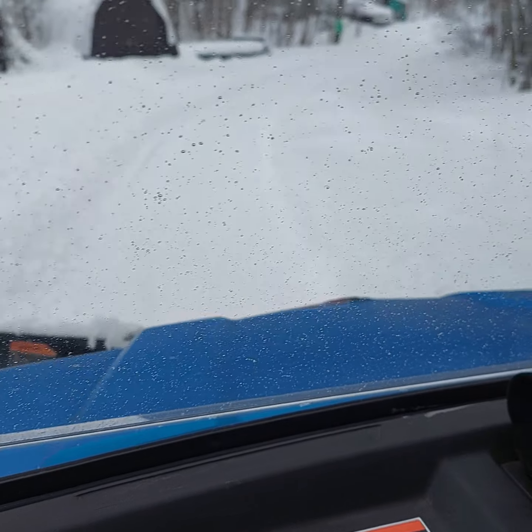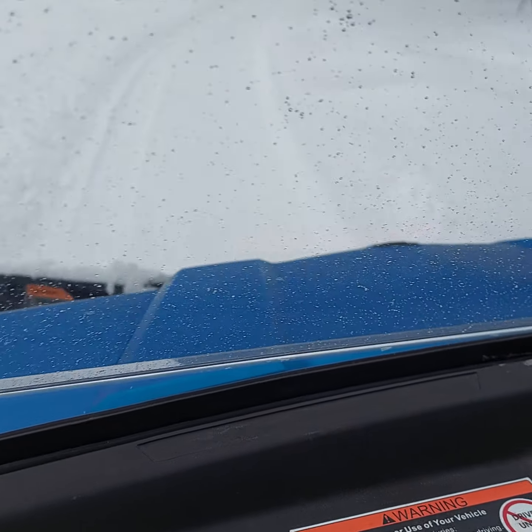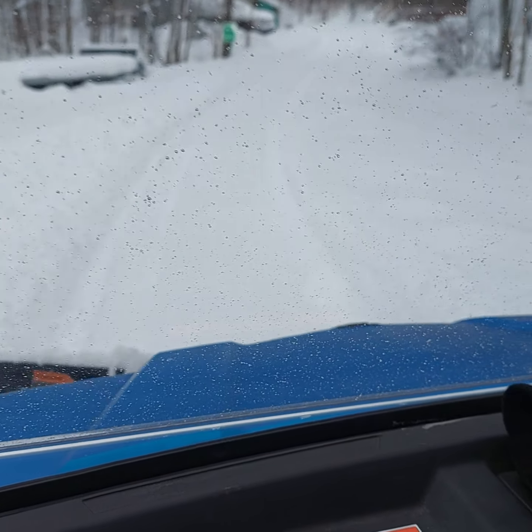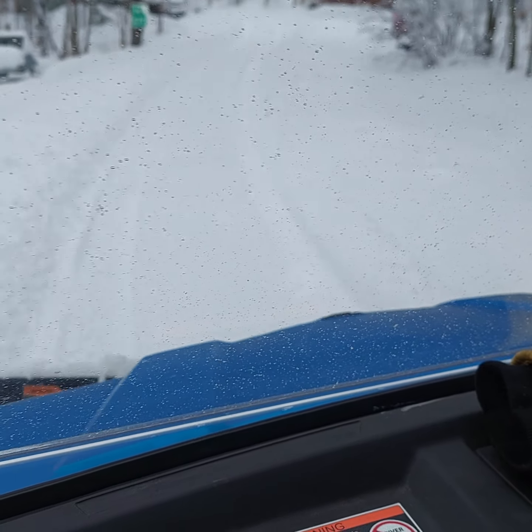I just did one path down here from the shop on the angle, and instead of trying to push uphill against the grain and gravity, I just go back up the same path, and then I plow down.